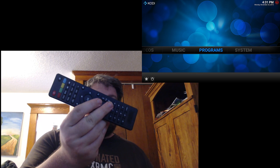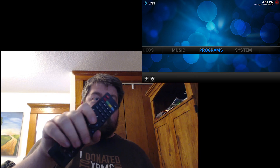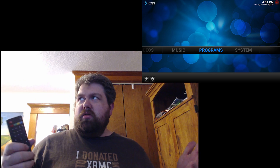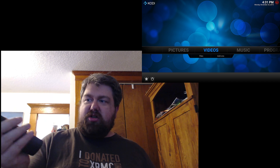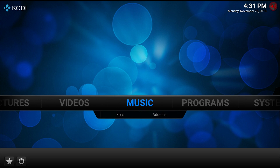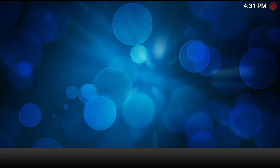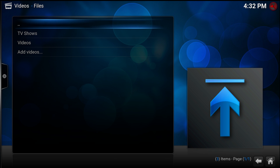One thing worth noting: the UI is actually extremely responsive. I'm using a remote control connected via Flirc, and as far as that goes, everything seems to be working fine. You should be able to hear the click and see how quickly it responds. The UI is pretty, pretty good. I guess now we'll go ahead and try to set up a library and see how that goes.